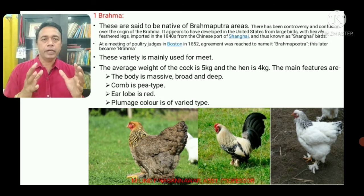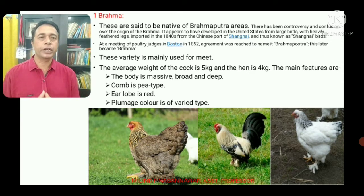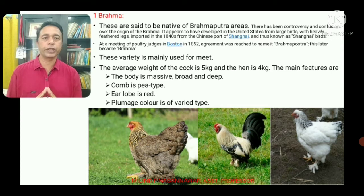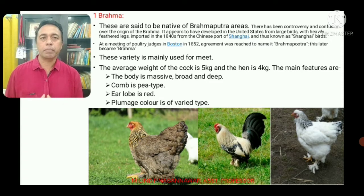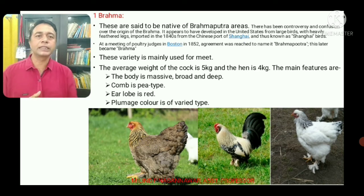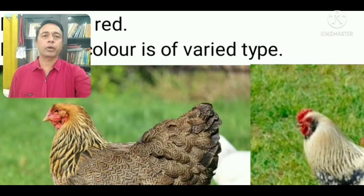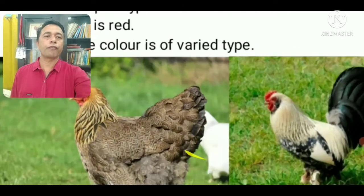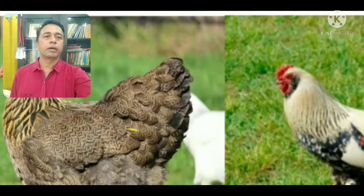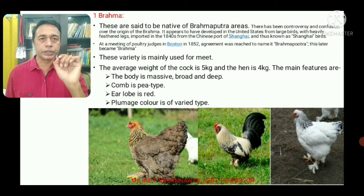At a meeting of poultry judges in Boston in 1852, agreement was reached to name it Brahmaputra, which later became Brahma. The cock weighs 5 kg and the hen weighs 4 kg. The Brahma body is massive, broad, and deep. The comb is P-type, ear lobes are red, and plumage color is of varied types.